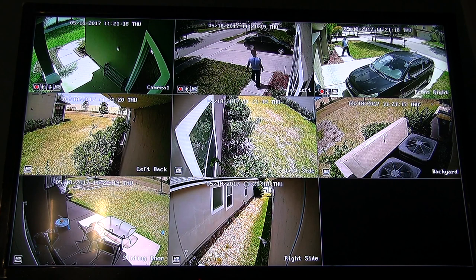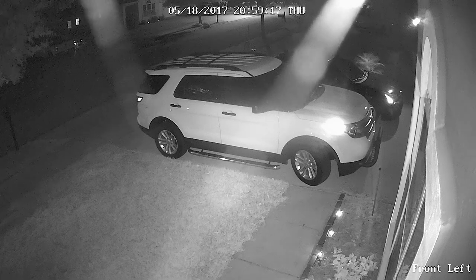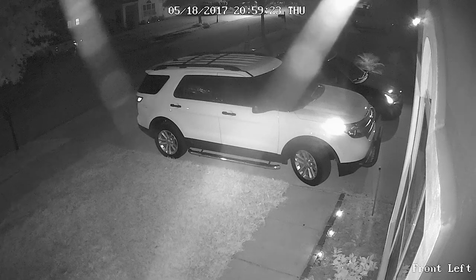Each camera has a resolution of 1080p which records at 25 frames per second. Most cameras typically record around 30 frames per second, but at 25 frames per second the difference is minute. Each camera has a metal hood to keep the sun out of the lens and colors are pretty accurate to the naked eye. The video quality is amazing in the day. Night, not so much — you can see fine, but if your subject moves, ghosting is visible.